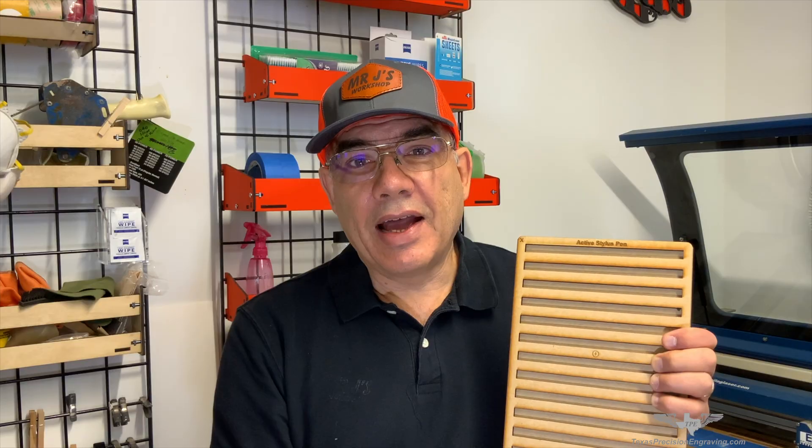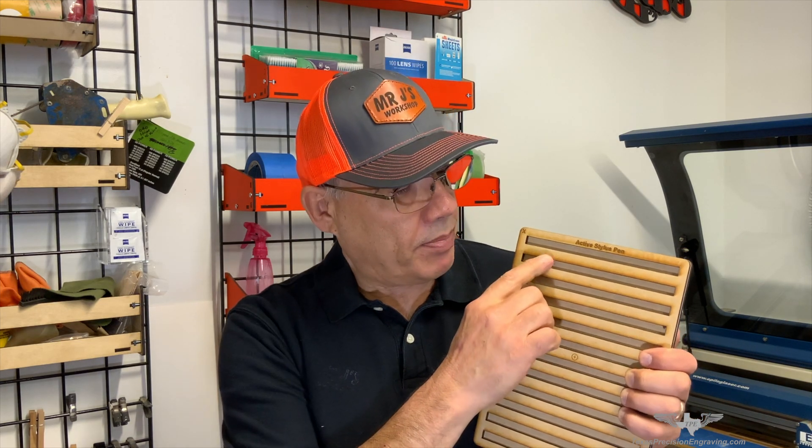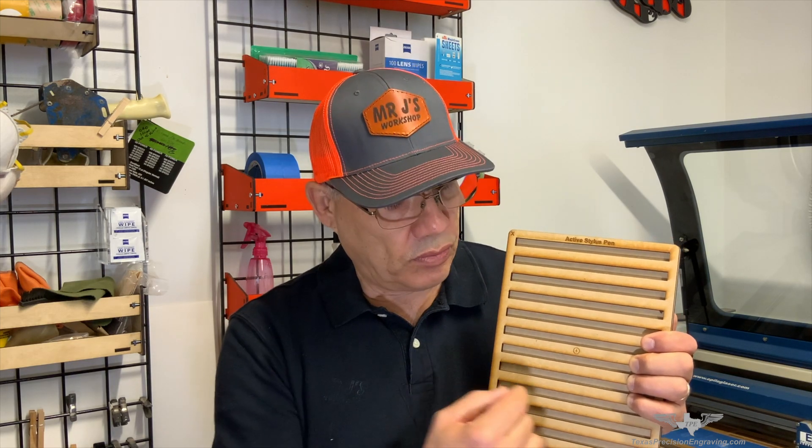Now I go back to my page in CorelDraw and add a print merge for the names, then apply the names. I use the same method as I did to cut the pockets, but this time instead of cutting pockets I'm engraving the names. It will engrave all the names and I just keep swapping fixtures until the job is done. Print preview and print merge are your best friend — that's my secret.